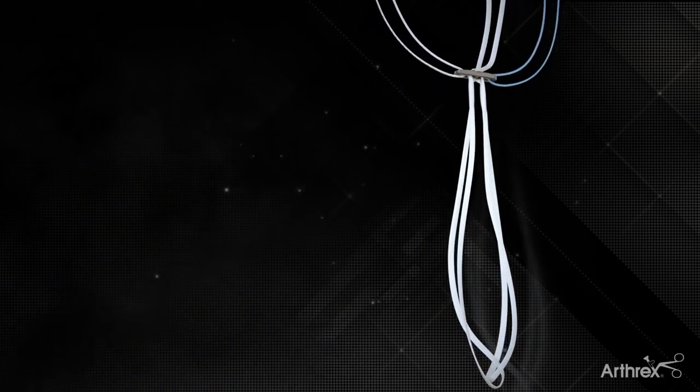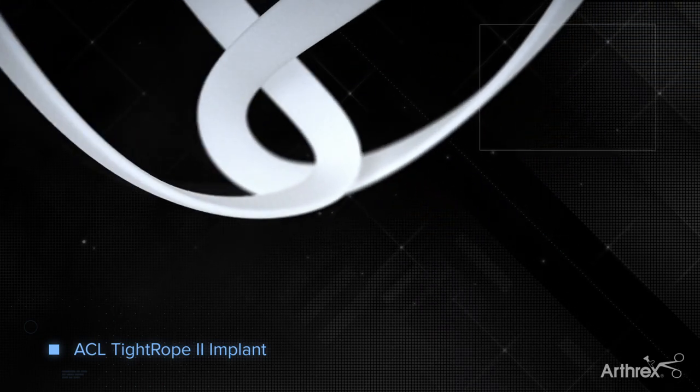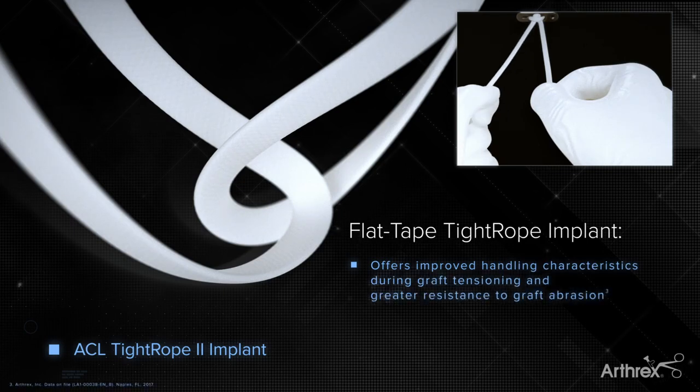For additional strength, the Tightrope II loop is constructed of a flat tape, creating a broader suture-graft interface. Flat tensioning strands provide improved handling during tensioning.